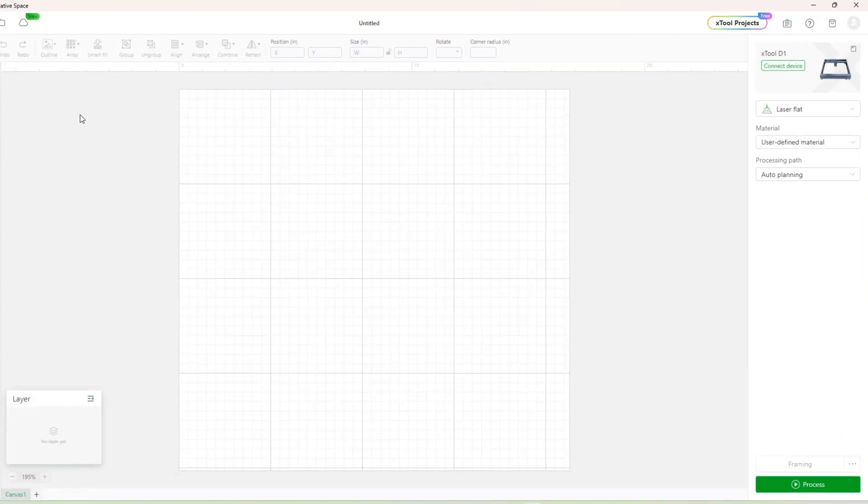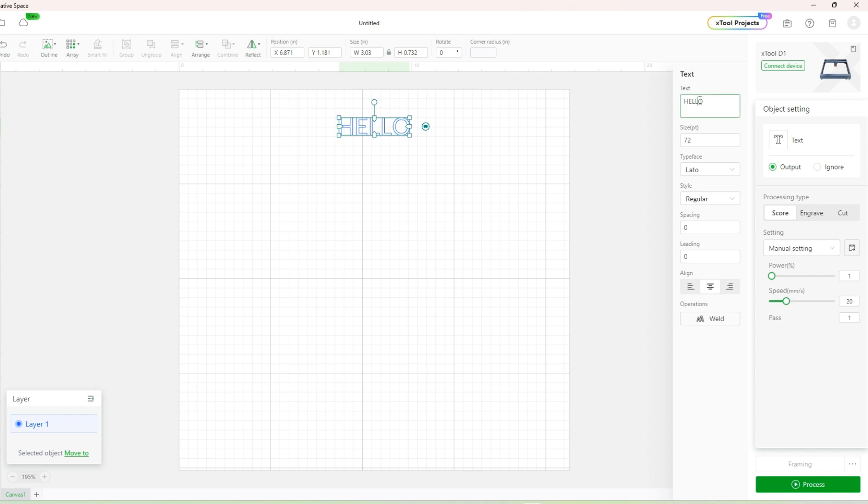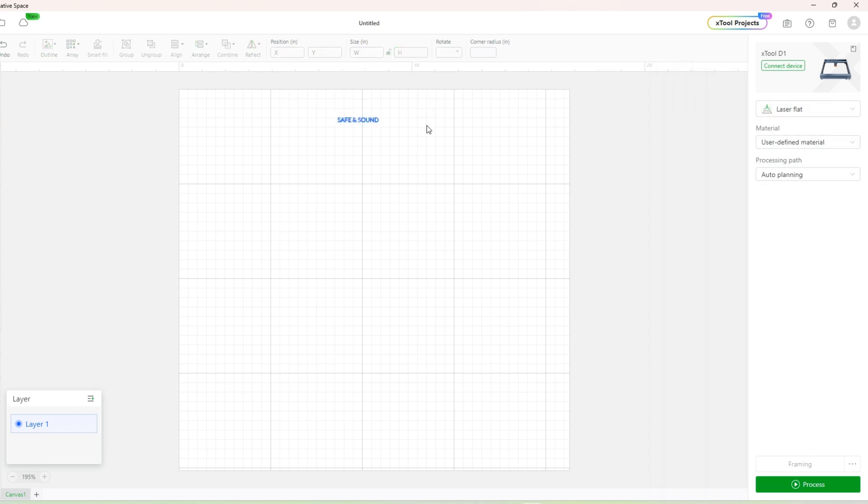Once I get that done I'm going to go into my creative space — I'm just using the software that came with the X-Tool D1; use whatever software you want. I'm going to do a text block and change the size to fit inside the area I'm trying to put it in, so mine's like 1.75. I'm going to unlock it so I can do a different width and spread it out a little bit, that way I can control the font a little better.